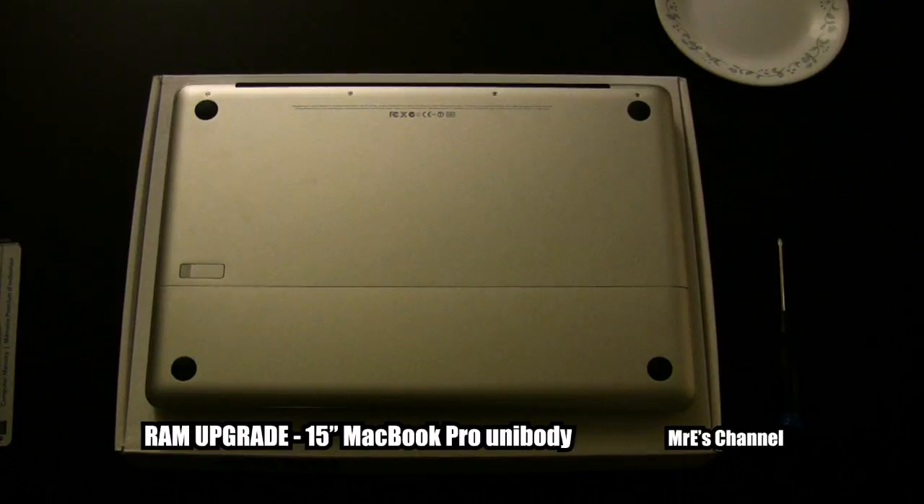Hey fellow YouTubers, Mr. E here from Mr. E's channel. Today we're going to be doing a RAM upgrade to a 15-inch MacBook Pro unibody.